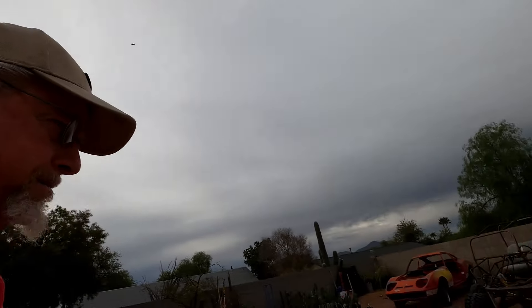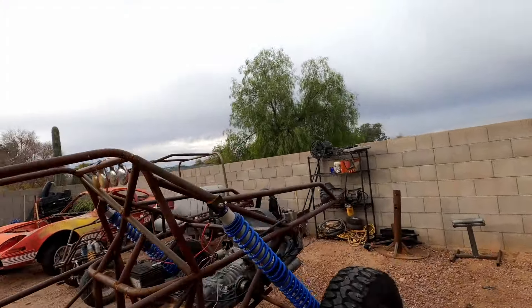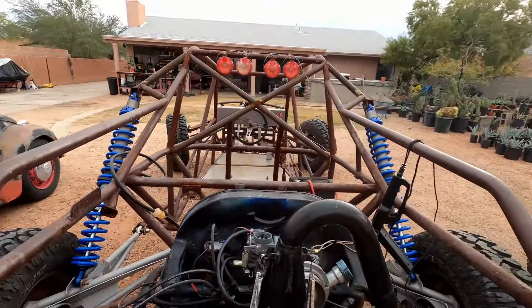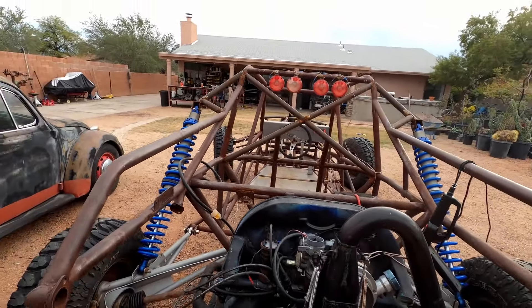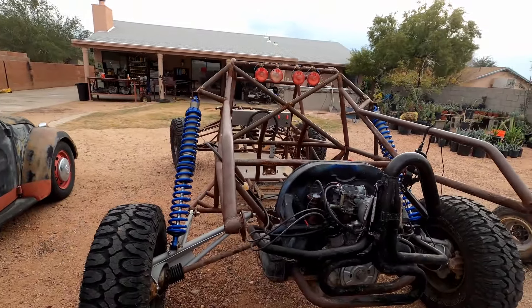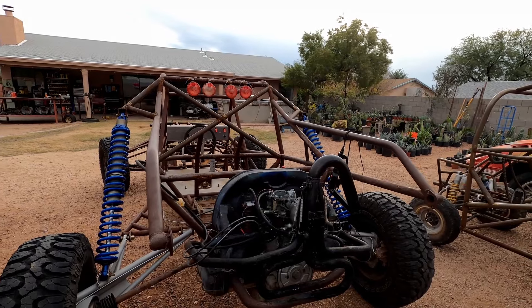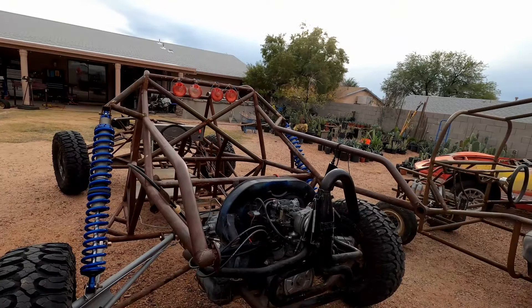Good morning guys and welcome back. Today I'm going to be working on a few things on Franken Buggy. I still have not gotten this motor to run. After putting in new spark plugs, new distributor cap, new wires, I picked up a coil yesterday which I hooked up, and with some brake cleaner going down the carburetor we actually got it to pop a few times.